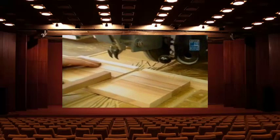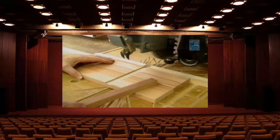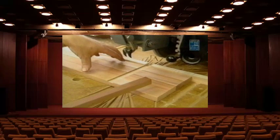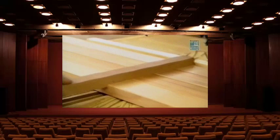Over here at the radial arm saw I've installed my stacked dado head cutter to start making those dados. The first cut is the one closest to the bottom of each standard. I'm ganging the standards together — cutting four at a time — and I align the end of each standard with the first indicator mark for that dado.